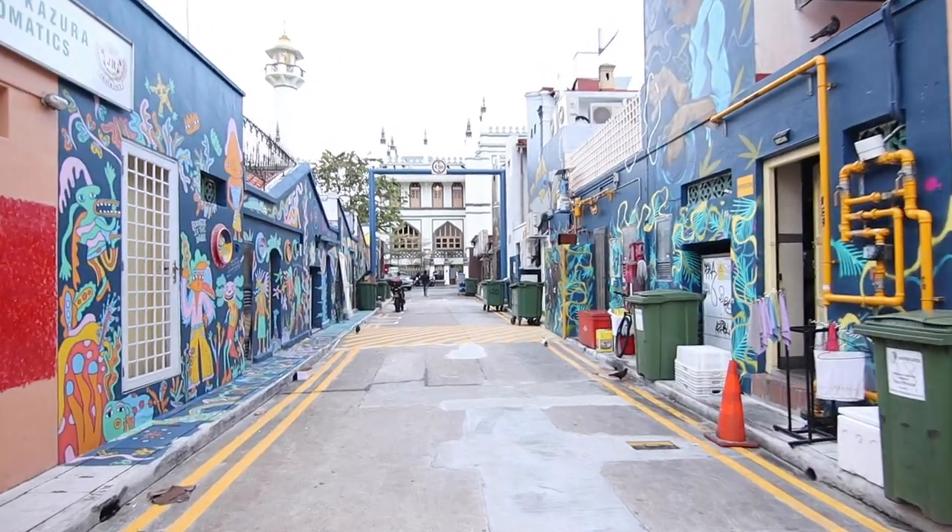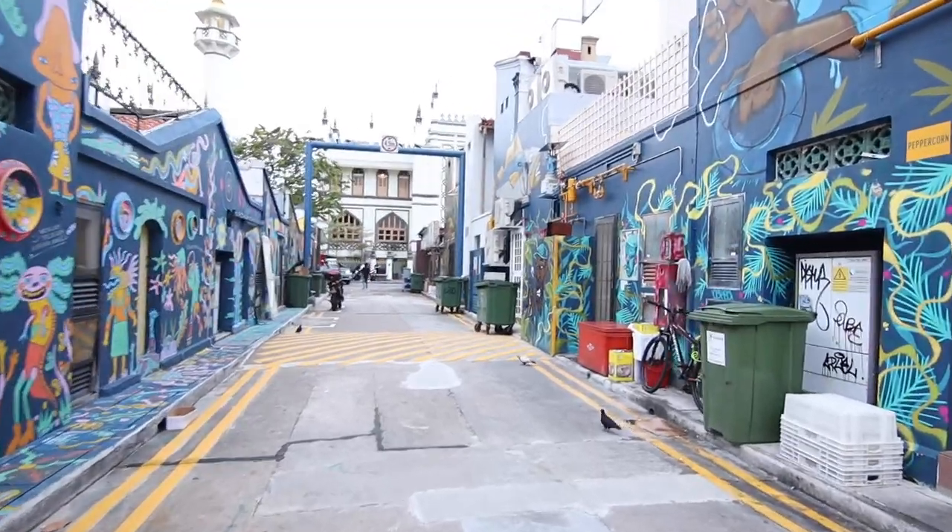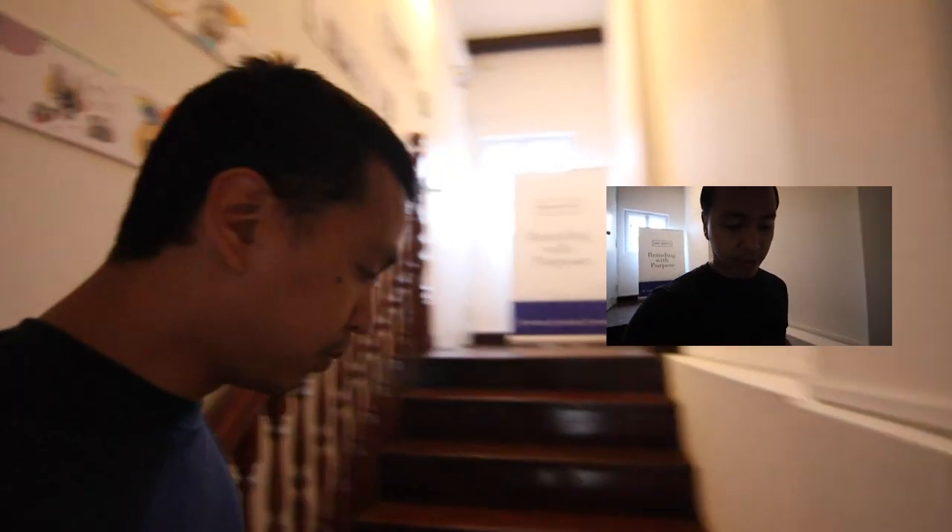One more thing I totally forgot: the Tokina 11 to 16 doesn't have image stabilization, unlike the EFM 11 to 22. You might want a camera with built-in stabilization. That said, since it's a wide angle, it's not as shaky anyway. This is me going back up the stairs — you can see the comparison from when I went down.